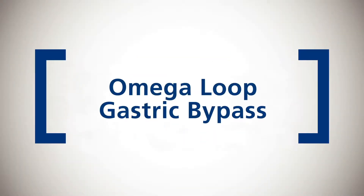As in the standard Roux-en-Y gastric bypass, the Omega Loop gastric bypass restricts the amount that can be eaten by creating a small stomach pouch, and reduces the absorption of food by bypassing a portion of the small bowel.